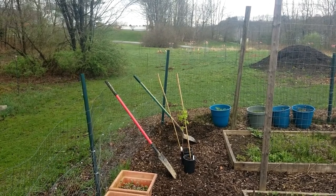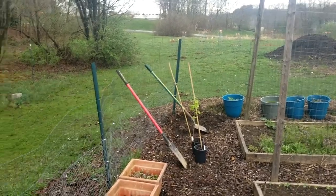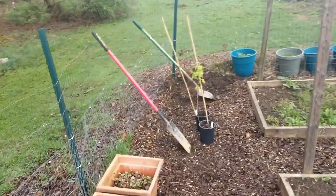What's up weirdos? It is a cool cloudy spring morning and the perfect time to plant some thimbleberries, and so that's what I'm going to do.